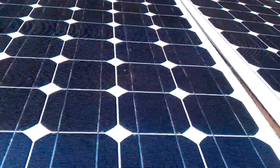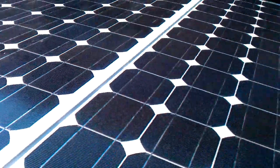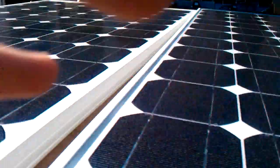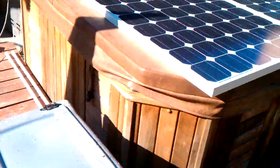Sorry about the shaky video as I try and manipulate about 35 pounds. Alright, there we go. Now the panels are completely out of the shade.